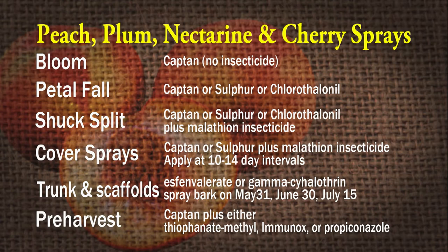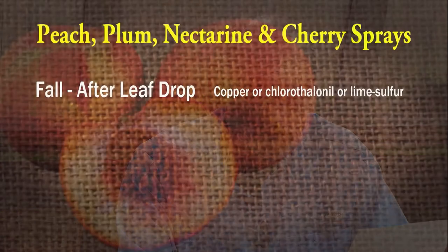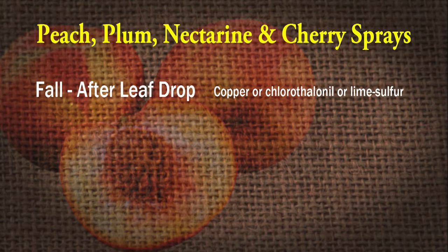Pre-harvest sprays two to three weeks before harvest: captan plus either thiophanate-methyl, Immunox, or propiconazole, which are fungicides. It's so much. And then next fall, do an early dormant spray after the leaves have dropped with copper, chlorothalonil, or liquid lime sulfur. That's all from the home orchard spray guide — get one, laminate it, keep it in your shop. Or just go to your local store and buy peaches. It's a lot cheaper. They're really hard, and the same thing's true for plums.